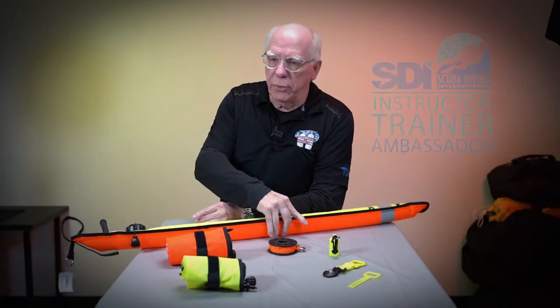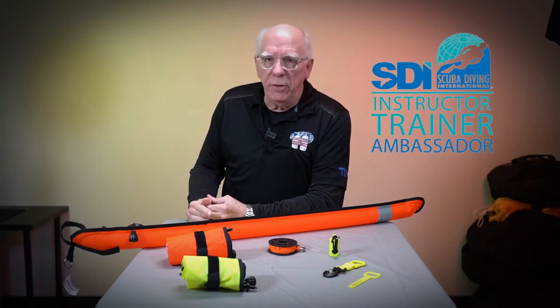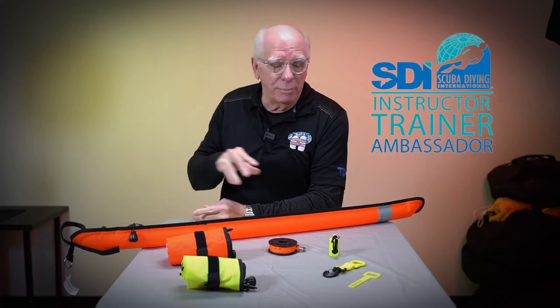I wanted to do a short video about some new products, and these products are pretty important — they're more safety-related than anything.